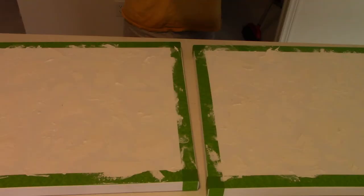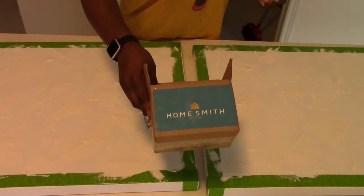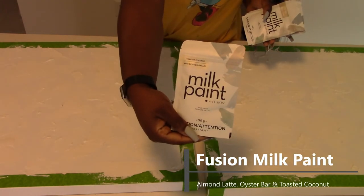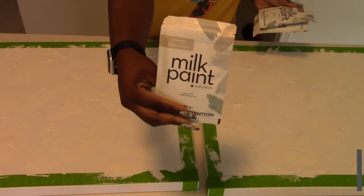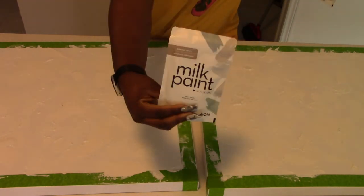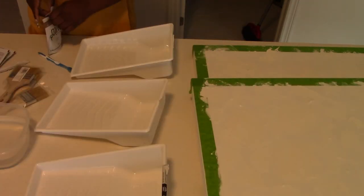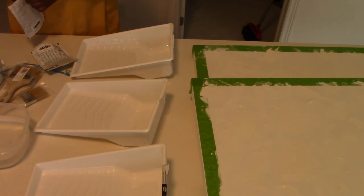It's later in the day now, and the plaster and spackle are all dry — everything is white. I found this Canadian company called Homesmith. I'm showing y'all all the shades I have: I think I got almond latte, toasted coconut, and something else — I'll put all the shade names on screen. It's like a milk paint, similar to lime wash.